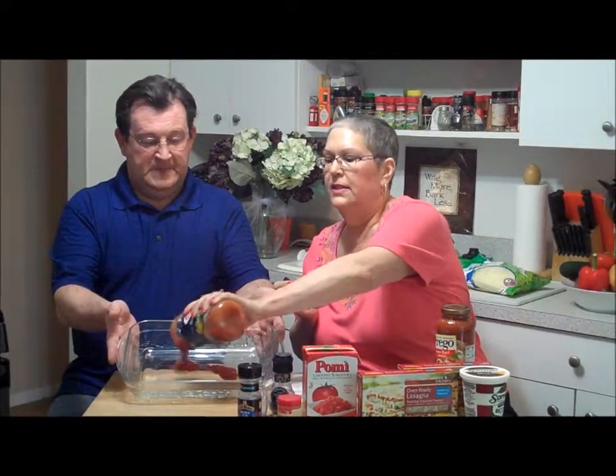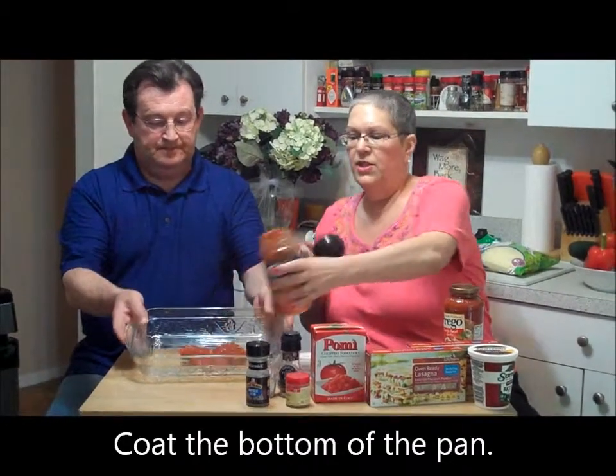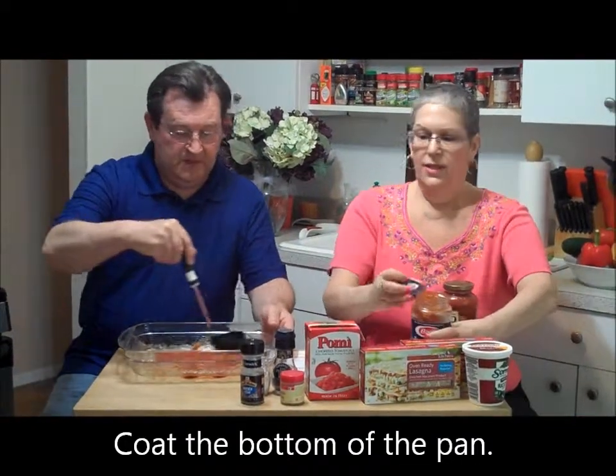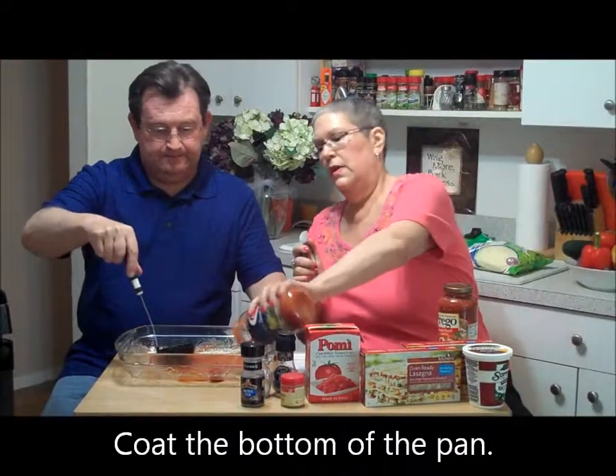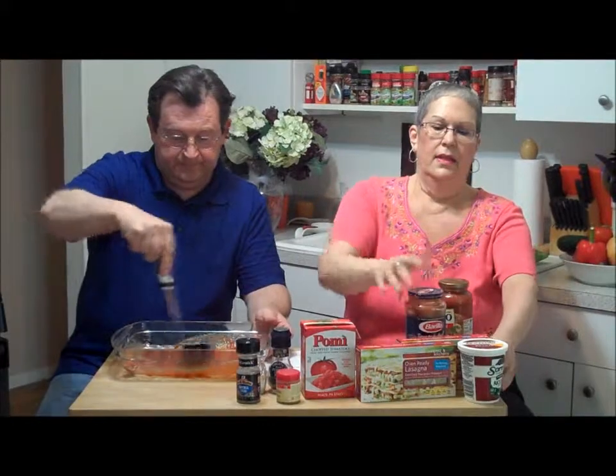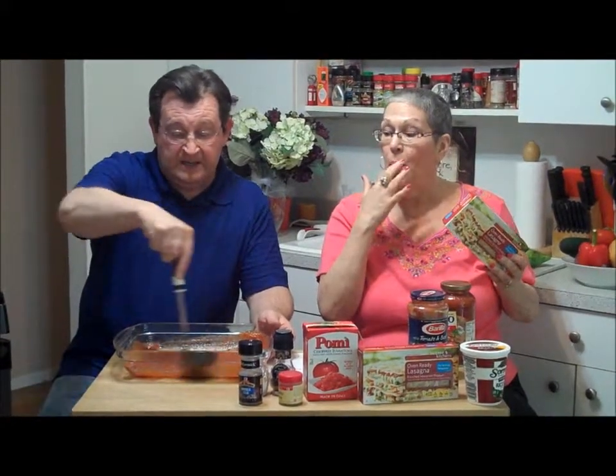First we're going to put a little bit of sauce in the pan. You can use any sauce — make your own, or use a store brand. We have Barilla because we have coupons, and a little bit of Prego — those are some of our favorites. We're putting a little sauce in, tilting up the pan so you can see — we have a nice little glass pan here — and just moving it around with the ladle.